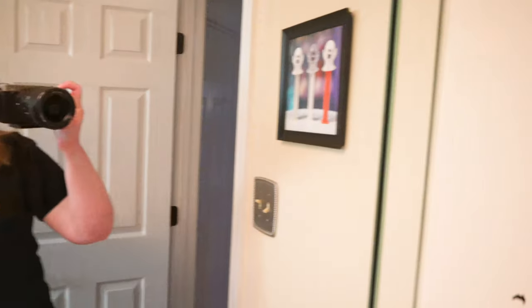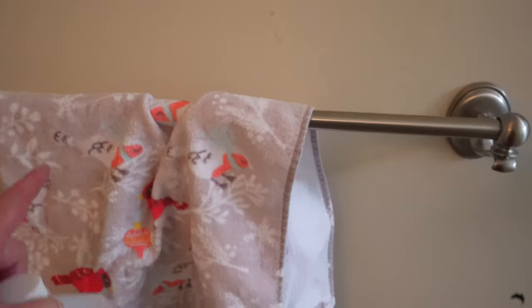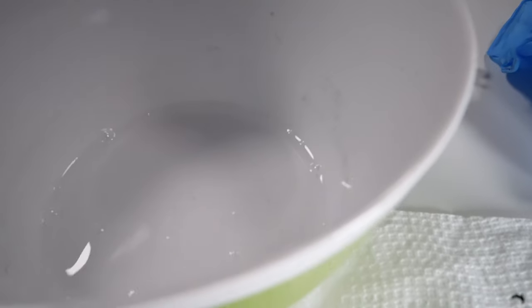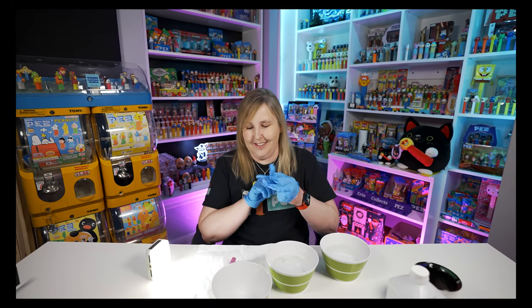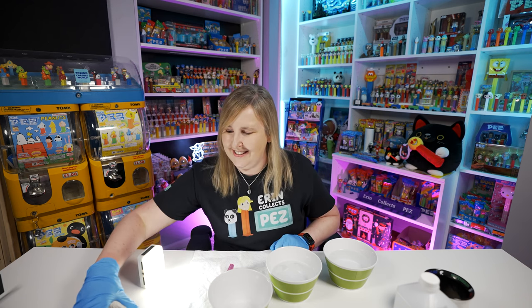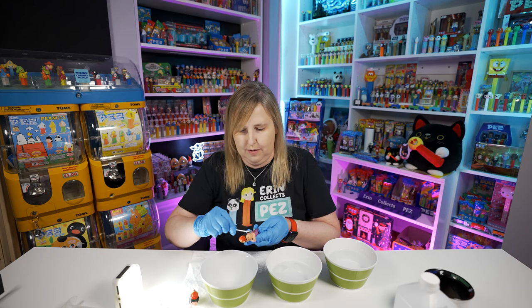Have I ever showed you my Pez bathroom? I printed out a ghost picture around Halloween last year, and in the little cabinet above it there are Pez. I also have Pez towels sometimes. This is rubbing alcohol — usually I put it on the Pez when they're really dirty. Buy a bottle like this and it'll last you a while. Since this Pez is so gross, I brought up some gloves because it's really grossing me out. This has to be one of the grossest Pez I've seen.